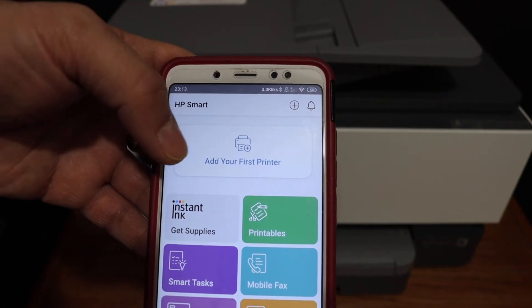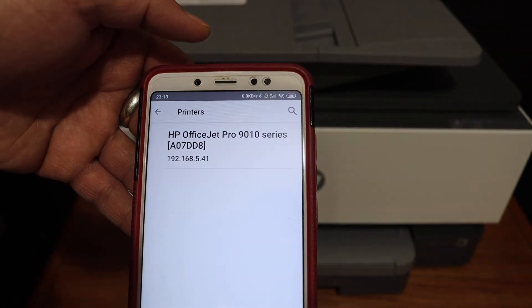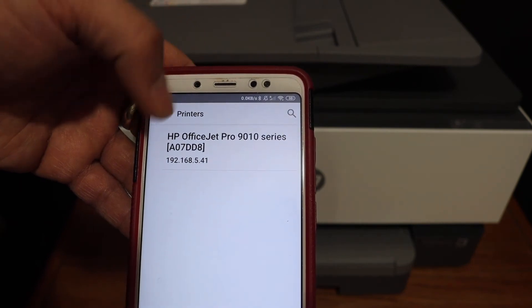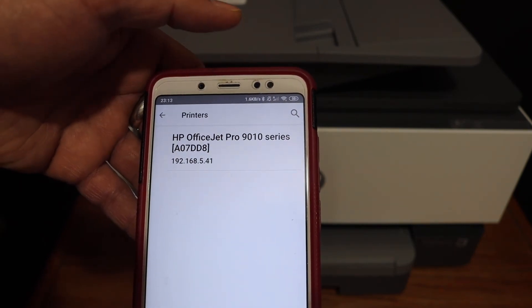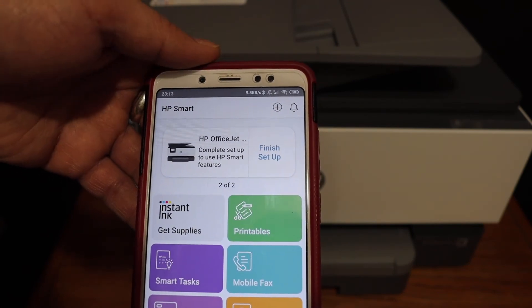To add the printer, click on the Add Printer button or the plus button at the top of the screen. On the next screen you will see the HP OfficeJet Pro 9010 series printer — click on that and it will instantly be added.